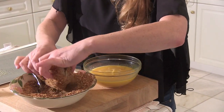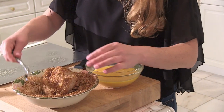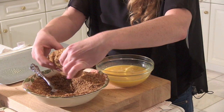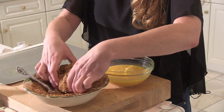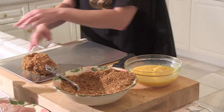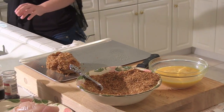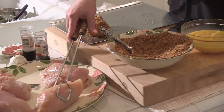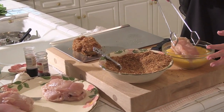The panko is a little crunchier and a little healthier for you. The egg is getting the panko and the breadcrumbs to stick to the chicken — that's your binder. So far it looks relatively simple. It really is — it's just messy. But I even think I could do it.